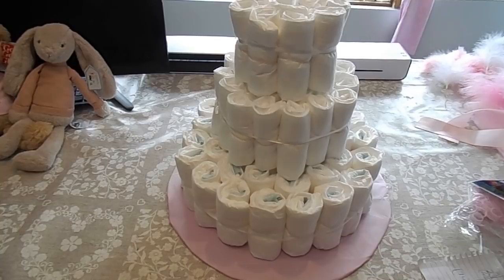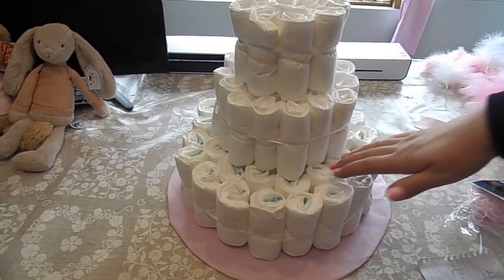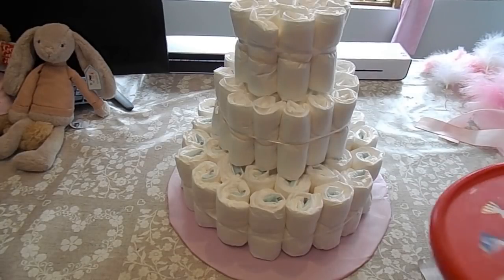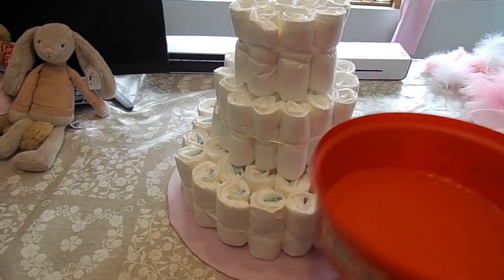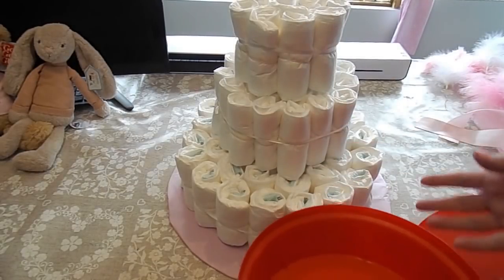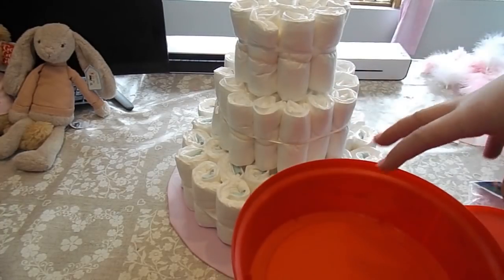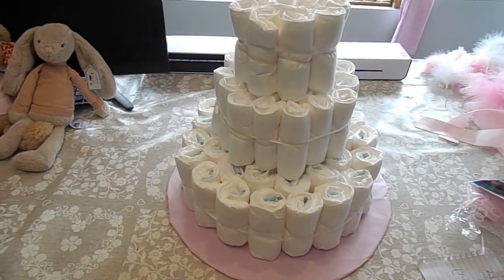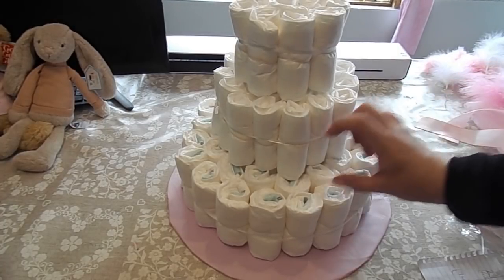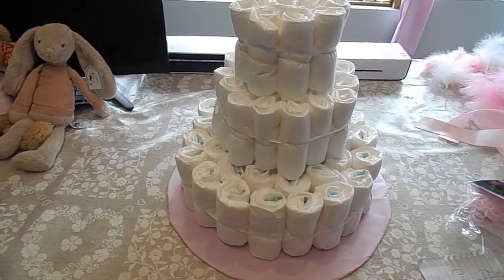Decoration-wise, I've seen so many different ideas. Some people, rather than filling the whole base with nappies, use an old sweet tin or chocolate tin like a Celebrations tin, put the nappies around the edge, and then fill the inside with products like cotton wool, toiletries, and a towel. But I wanted mine completely full with nappies. You can also put miniature toiletries around as decoration — they'd be really nice. So you can add all sorts of bits and bobs.